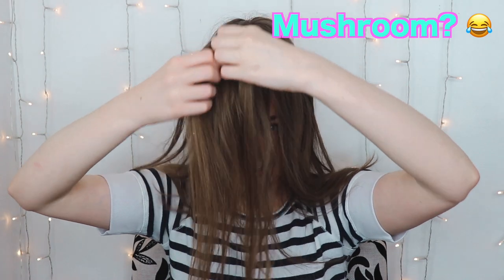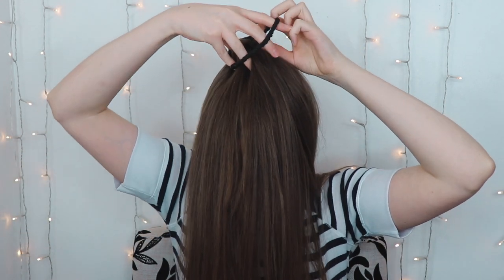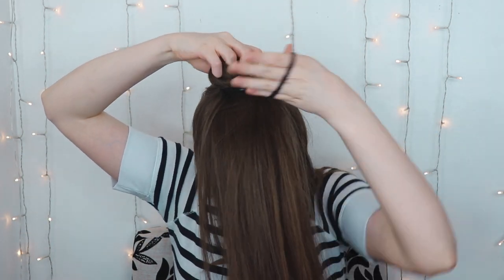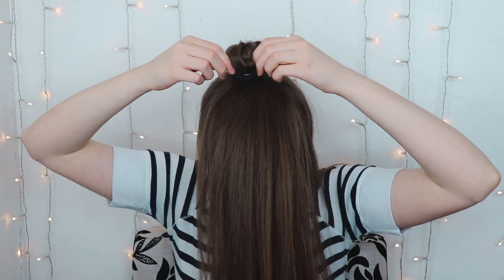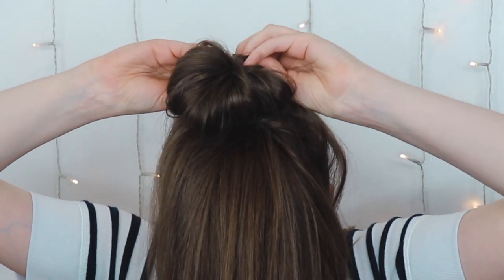Enough chit chat, let's get into it. I'm starting out with a high ponytail. You don't need to necessarily start with a ponytail, but it helps. So for the first one, I'm going to make a little mushroom like that. You're basically just spreading it out to make kind of like a donut shape. Grab another ponytail and tie it around it. I'm going to pull at it until it gets to about half the size that I would want my bun.